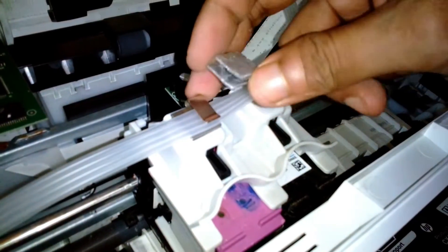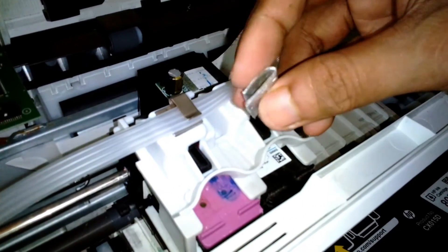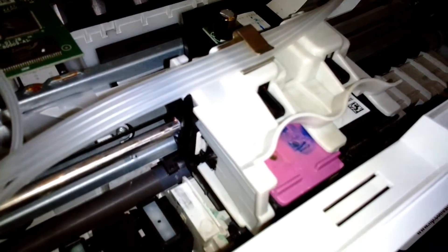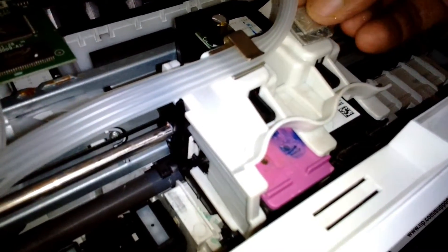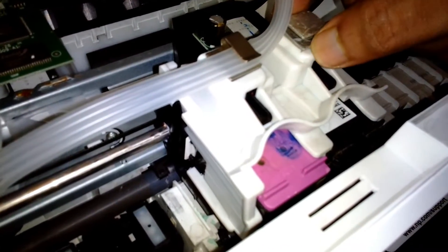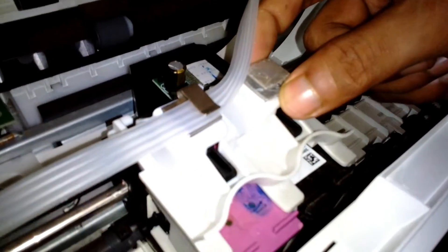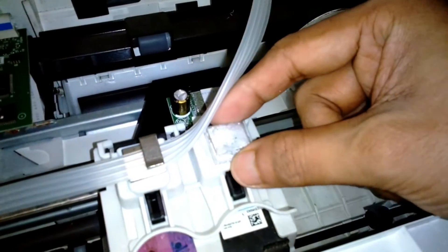The aluminum plate I've bent in the same way as the clip on the other side. However, I also ran into a problem with this clip, which you'll see in a moment.